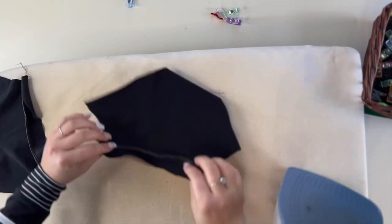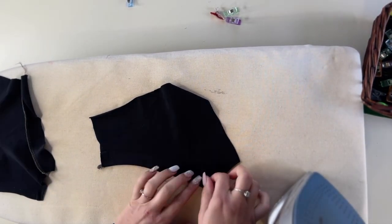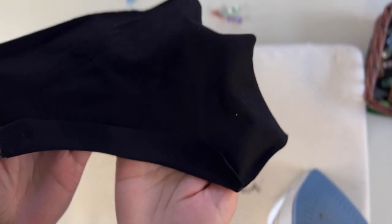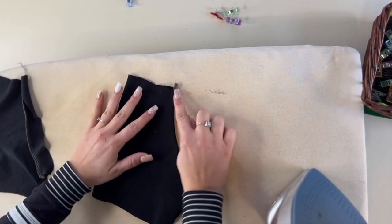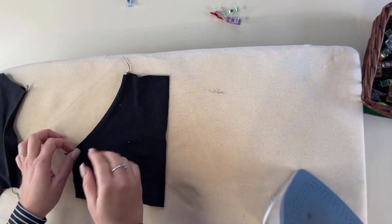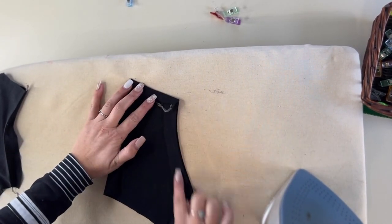Now that this has been sewn, we're going to flip the facing to the wrong side and steam. This might be hard to see because I am using a black fabric, but it should go all the way to the edges. And then on the front we're going to go ahead and top stitch that facing down. After we top stitch that facing down, we're going to also top stitch the top and the side. I'm going to give it a little fold here — a memory crease so that I can do that.